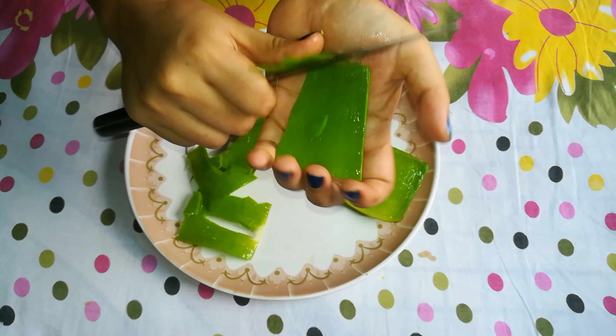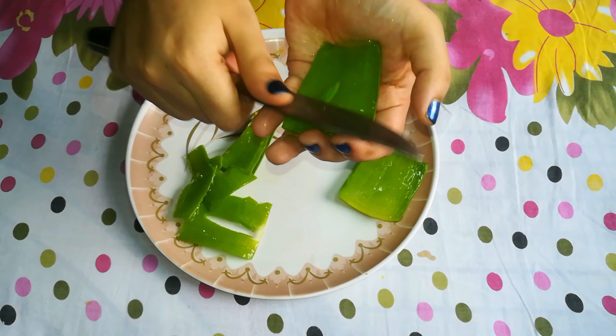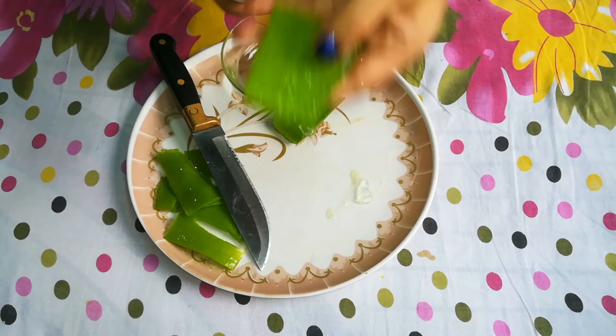We all know that aloe vera is an all-in-one product. You can use it on your body, face and hair, and it will give you a very effective result.